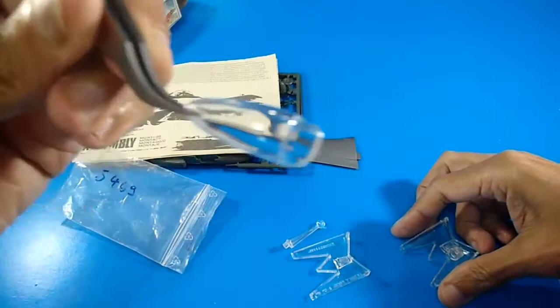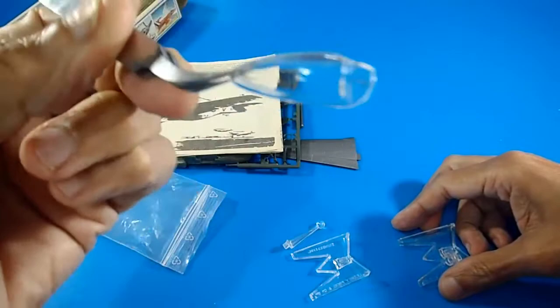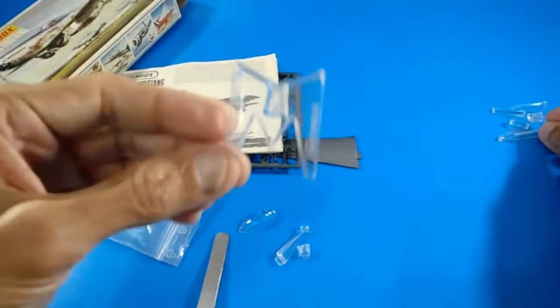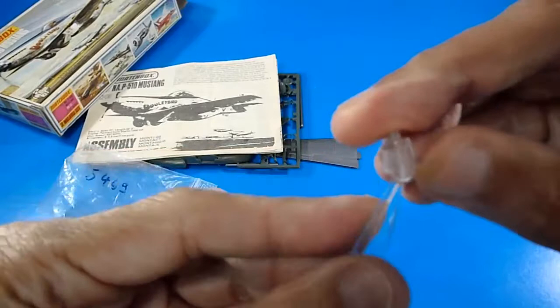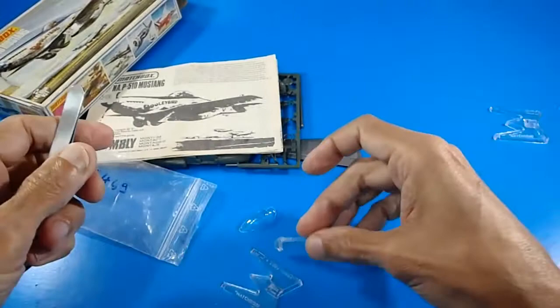The clear parts include a very nice bubble canopy which will need the frame painted by hand-brushing or masking. The kit includes an M-shaped display stand base; I also have a spare one I purchased separately. The main arm and the ball-socket pivot system are very original and interesting features — I really love these display stands.